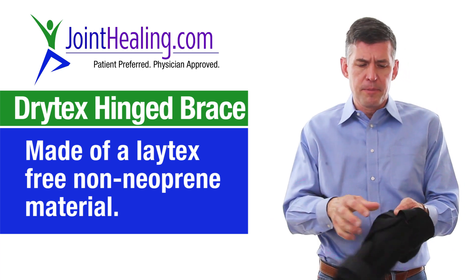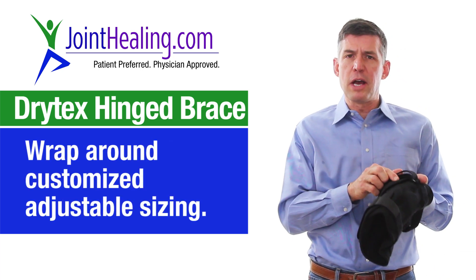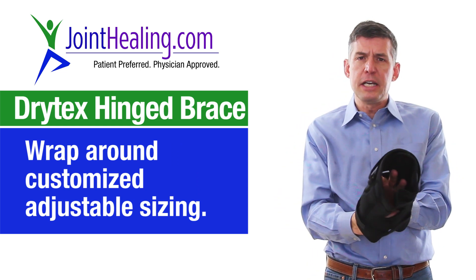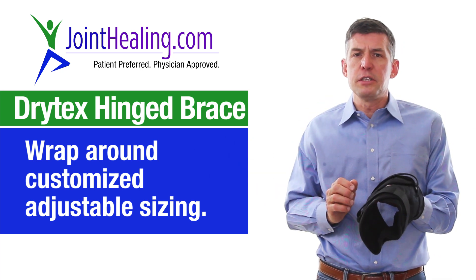It's also a little bit stretchy. We have this special wraparound design that allows you to contour and custom fit your knee. No matter how thick or how thin your knee is, you can fit it into this brace.